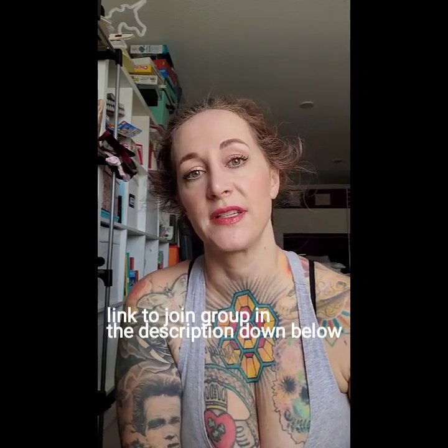Hey there, Nicole Frost of Frost Yarn. I'm really excited to show you my process for micro speckling. We're doing a little contest in my masterclass dye group on Facebook, where we share our process, do a knit swatch, and try to create this effect in dyeing.